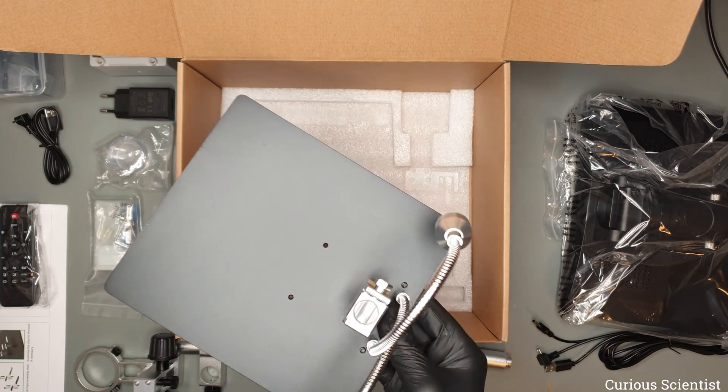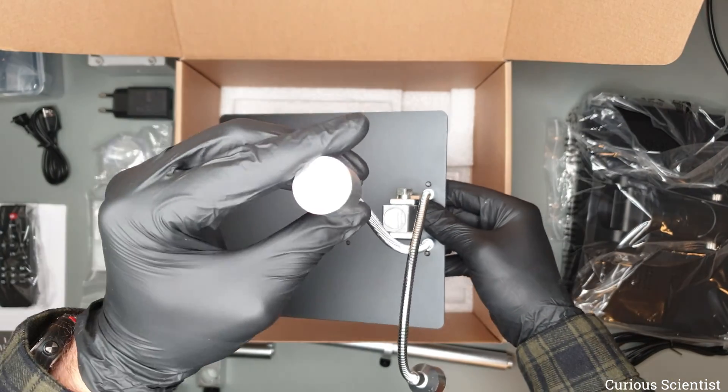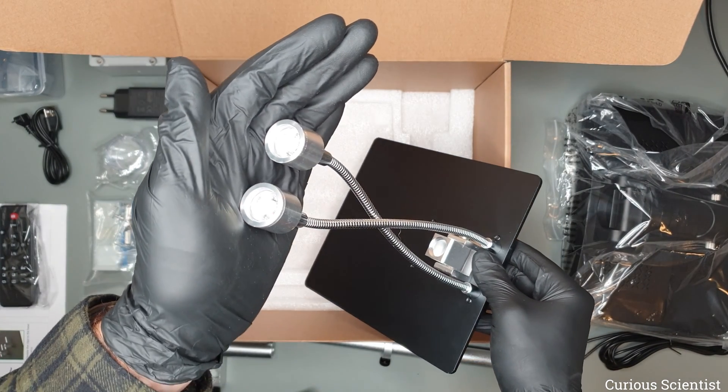The whole thing stands on this base plate. The base plate is not only a working surface, but it also has two LED light sources with flexible arms so we can direct the lights wherever we need.